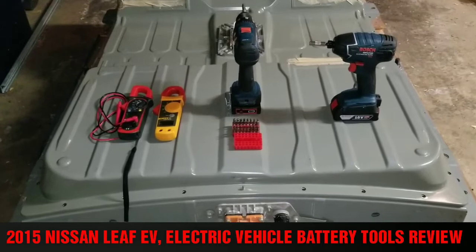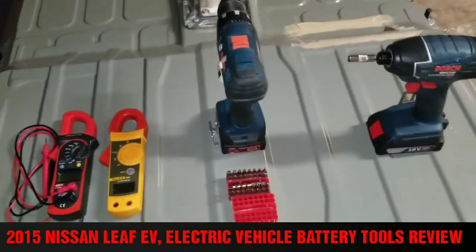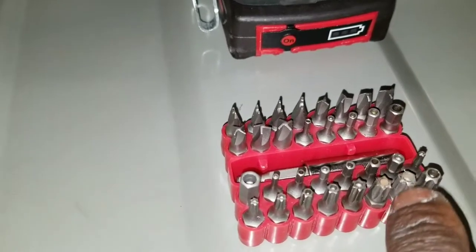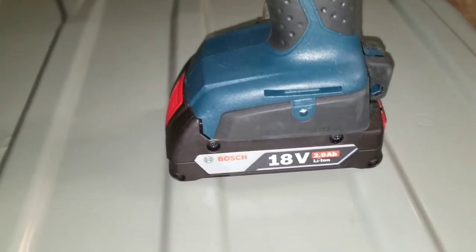If you wanted to dismantle a Nissan Leaf battery — an entire Nissan Leaf battery — you need certain tools to do this project. On my previous video you can see I already took all the screws off.